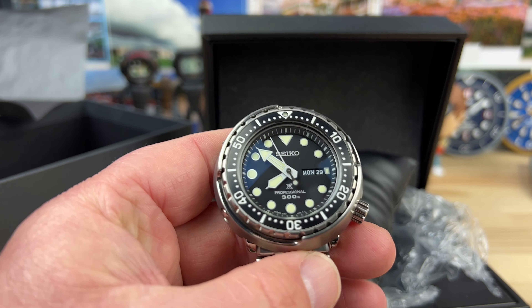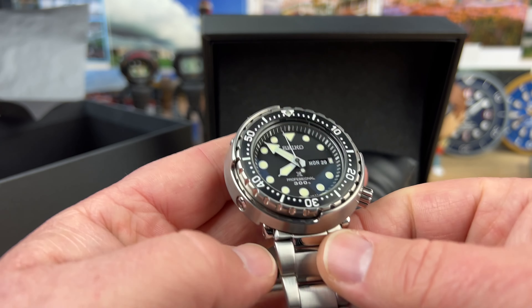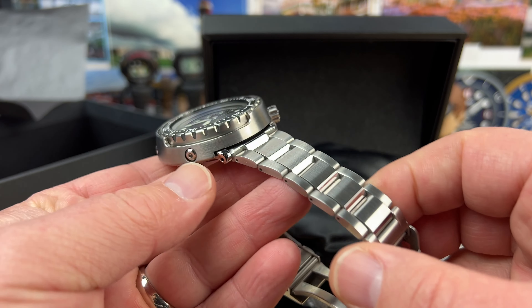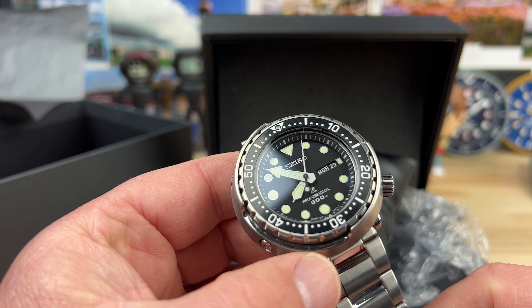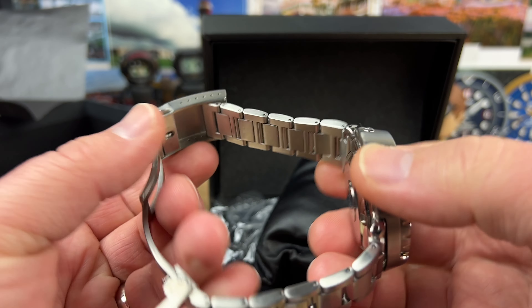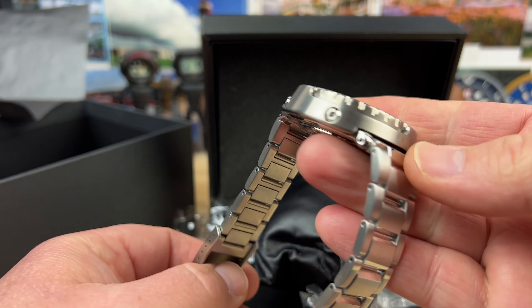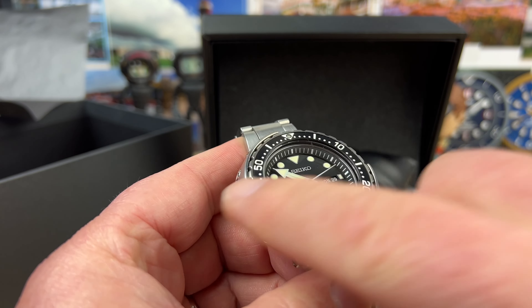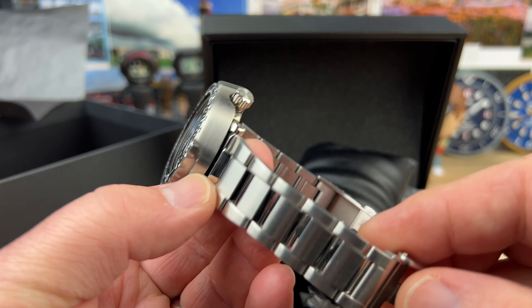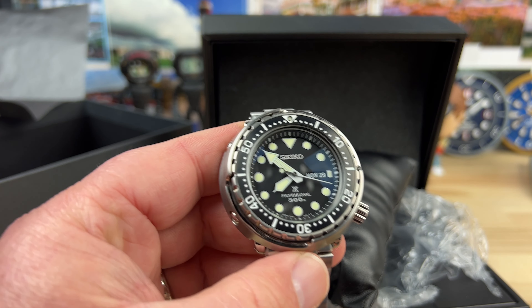All right guys, quick unboxing here. We have a Seiko — no part number on the outside of the box. Big thanks to Keith, who is a member of my Discord group for sending this in. It's actually going to be in the giveaway, so let's just get into it.